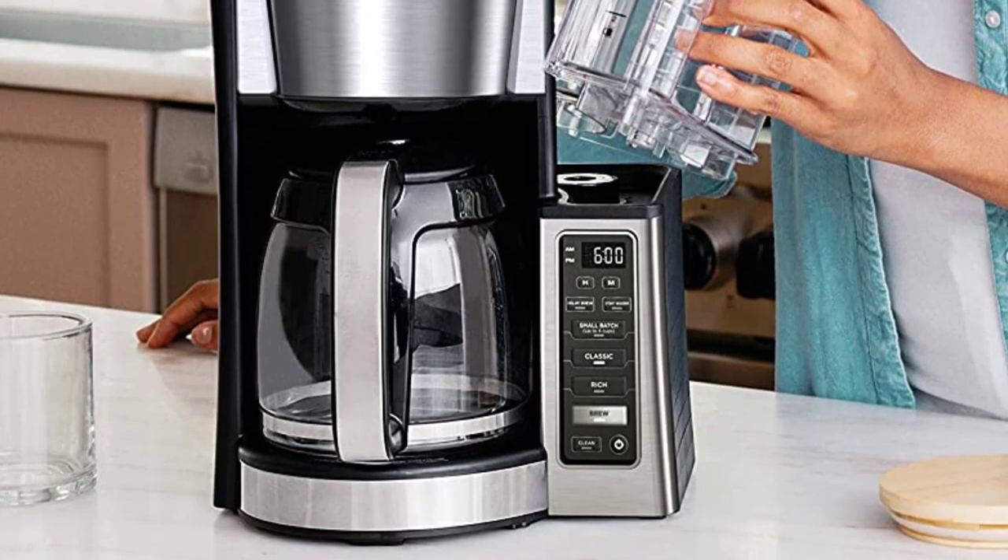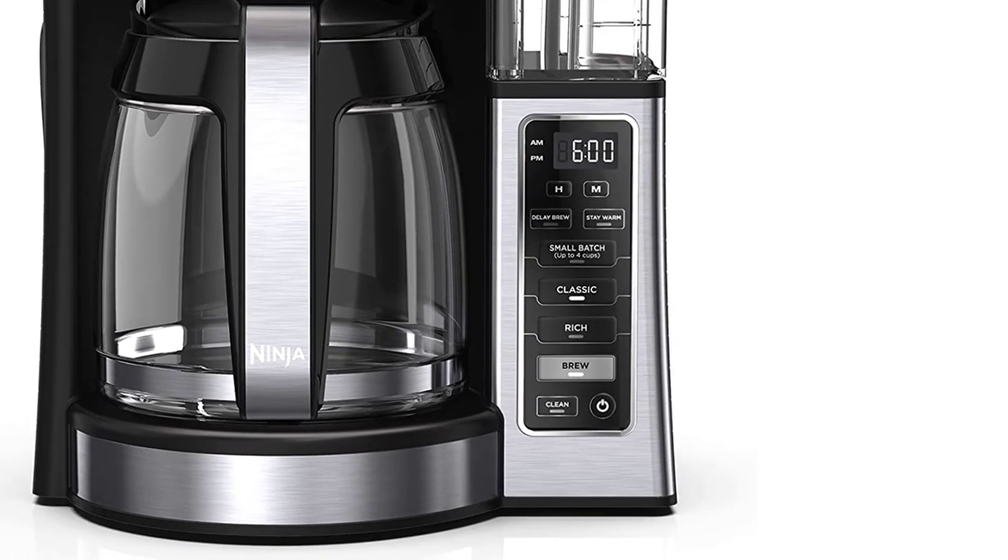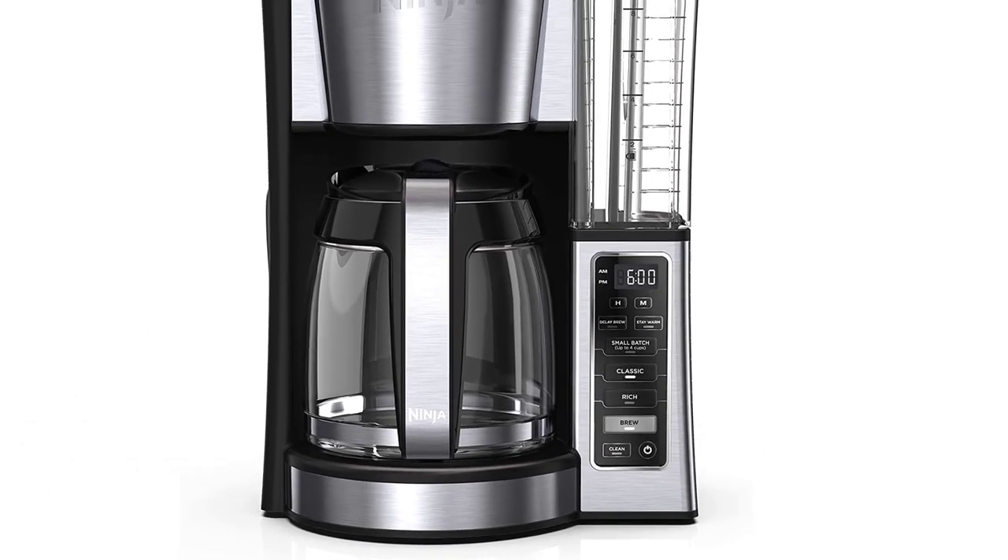We had issues with the carafe's lid — it screws on and off and is not as easy to use as the flip-top lids on some of the other models we tested.